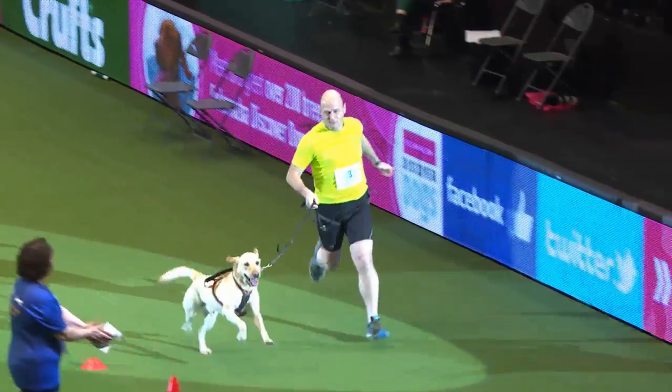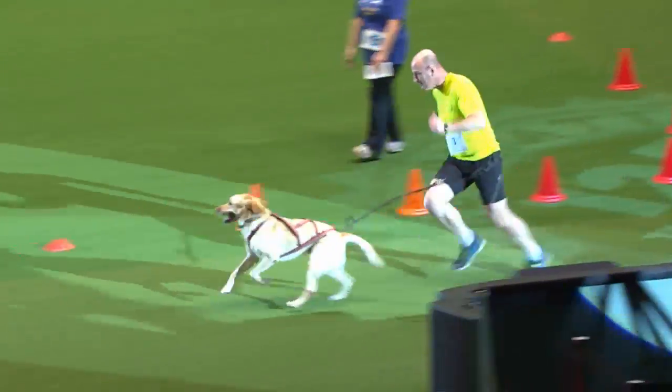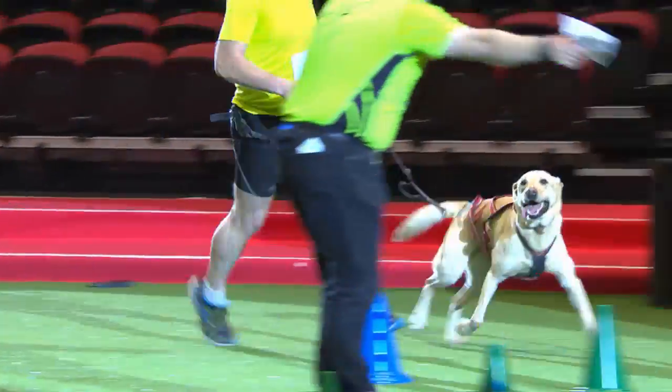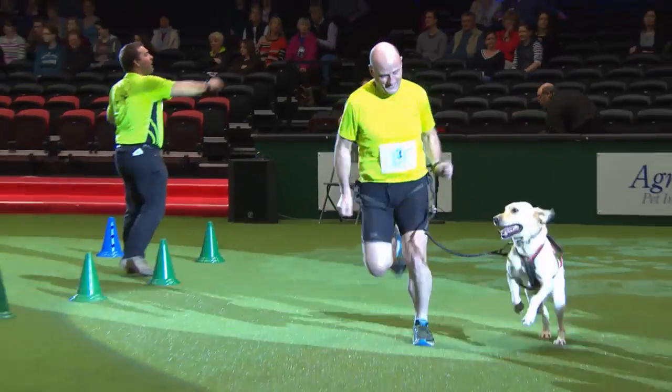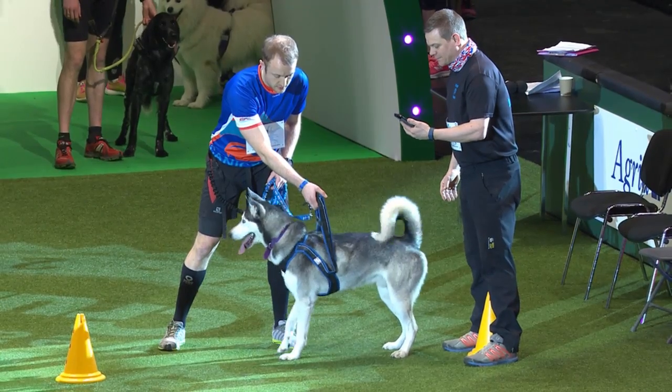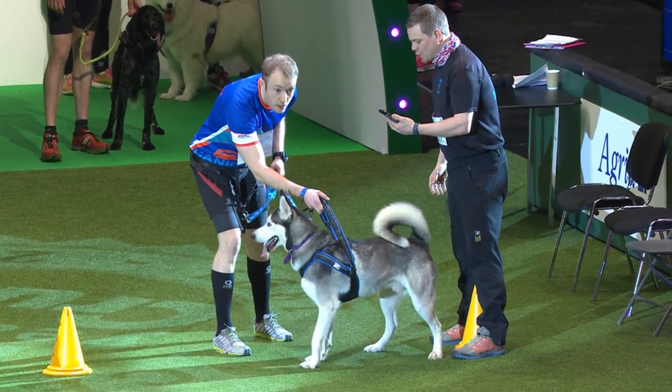Next up we've got Carl Panther with his rather gorgeous husky Coby. Carl got Coby to help him get over recovering from a broken back. His proudest moment is that he's actually started and founded Canicross Manchester. So well done Carl and Coby.